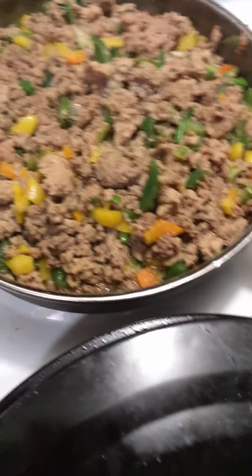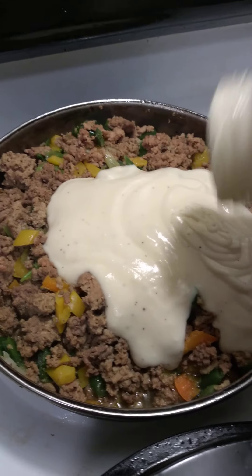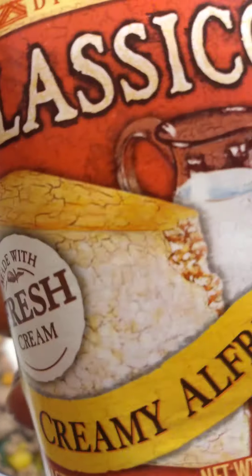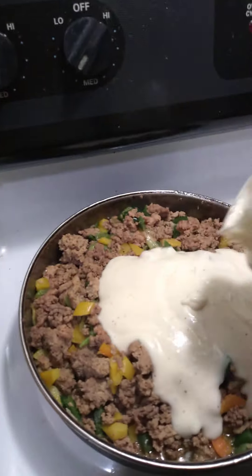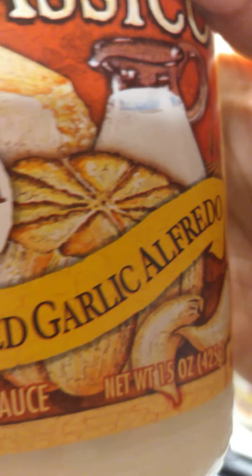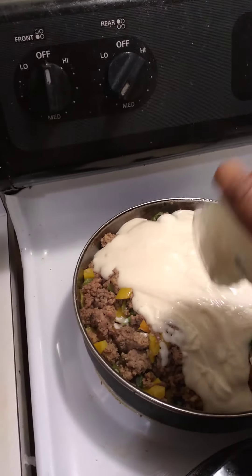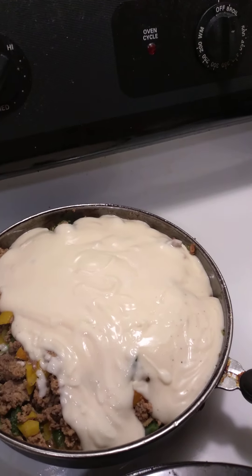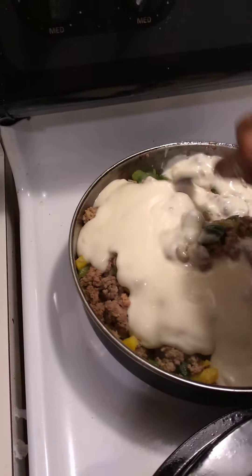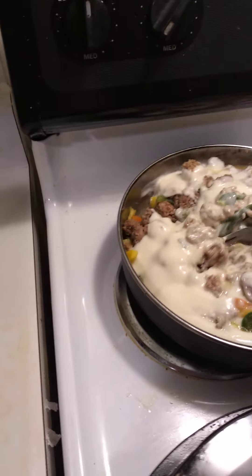It's already been drained here. I just go in and put in alfredo sauce — this here is creamy alfredo classic. I'm also going to add in this roasted garlic alfredo. I like this one because it has bits and pieces of onion and garlic inside of it. I don't want to overwhelm with that, so I just put one classic regular and one roasted garlic in here.